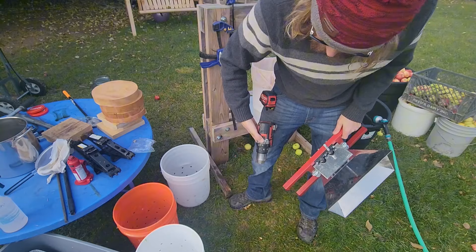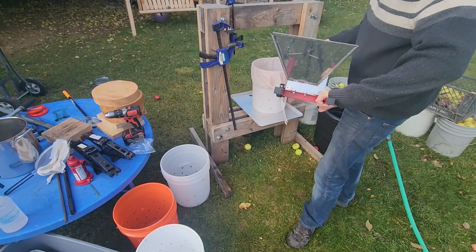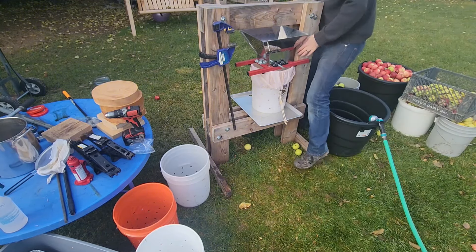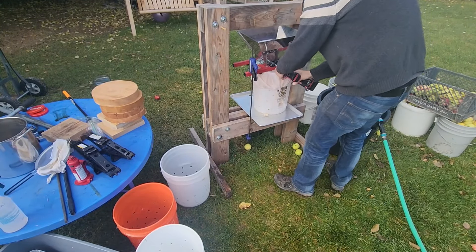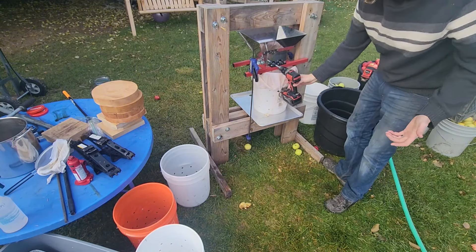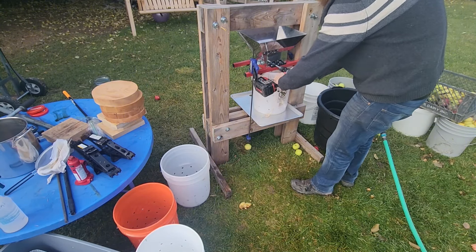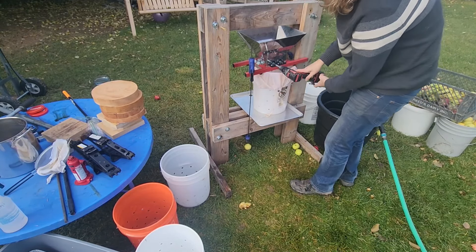On the drill, switch it to the lower torque setting — it makes things easier and grinds a little bit better. Setting two is too fast and doesn't really grind the apples; they get caught up in it. The lower setting gives enough slow torque to grind them well. I typically hold the drill in a downward position so that if it kicks, it'll kick down instead of up in my face.